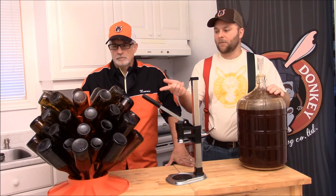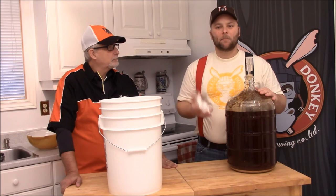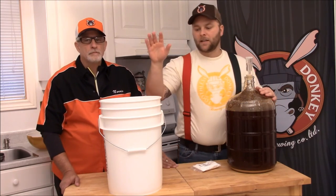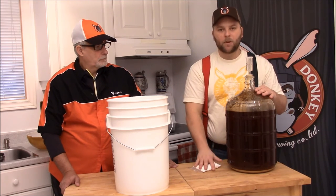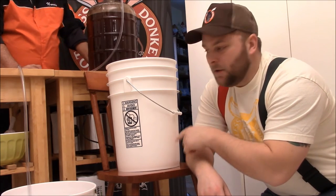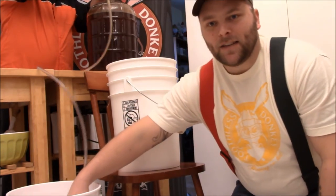We just got done sanitizing all of our bottles — basically just rinse them, add some sanitizer and water. We use Star San and we put them on our bottling tree. We're not going to force-carb our beer because I don't have a kegging setup at my house, so we use something called priming sugar. Basically we boil this in about 3 cups of water, add it to our bottling bucket, cool it down a bit, and then transfer our beer into our bottling bucket and mix it together. Once you pour that into the bottles, it'll sit for about 2 weeks and then it'll be carbonated. Before transferring, make sure you run some beer through your line to push all the sanitizer out into your garbage bucket.